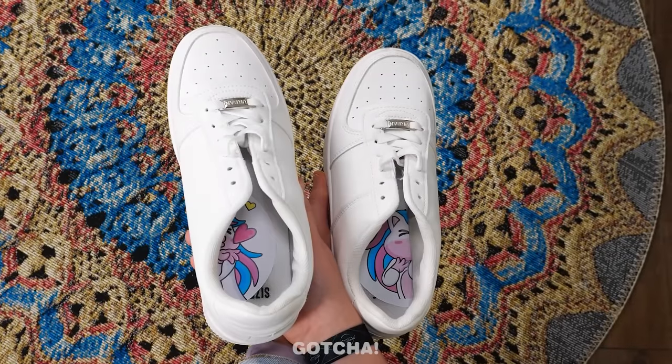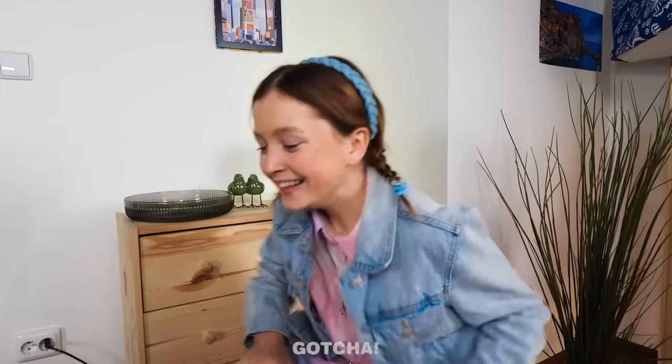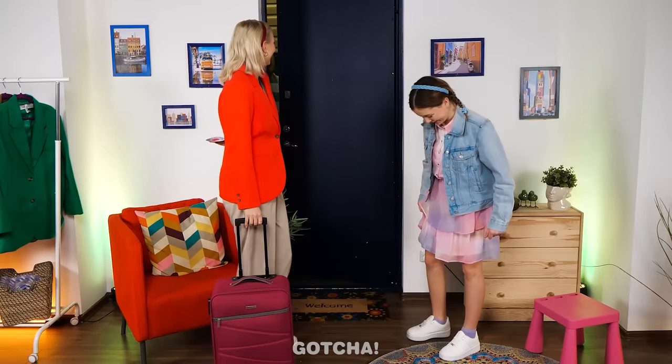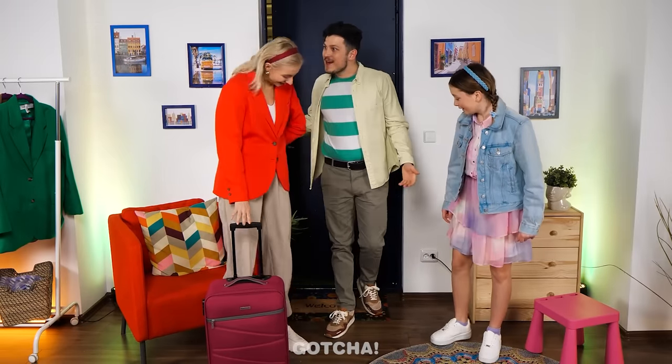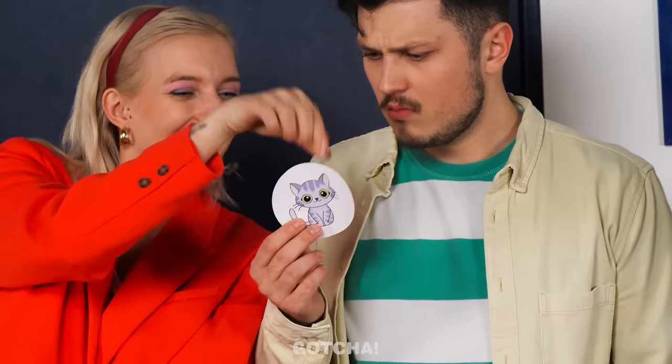The image on the stickers needs to match up correctly — this side goes on the right, and the other on the left. It's just like a puzzle! Then Dad arrives with his shoes on incorrectly too. Good thing there are extra stickers for him!